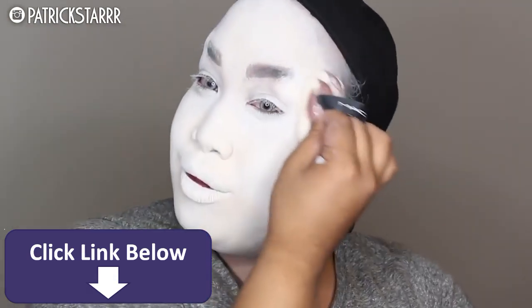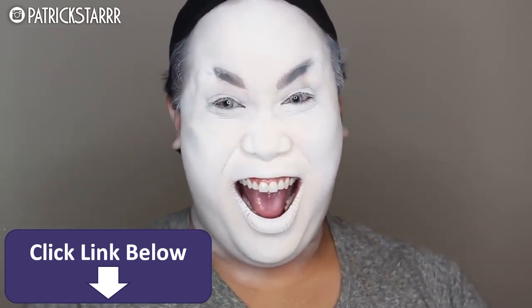I am patting in Make Up For Ever's HD powder all over the face, just to give me a flawless, bridal, natural look — you know what I mean. Yes, I was having way too much fun.